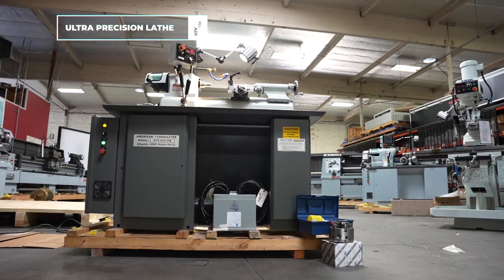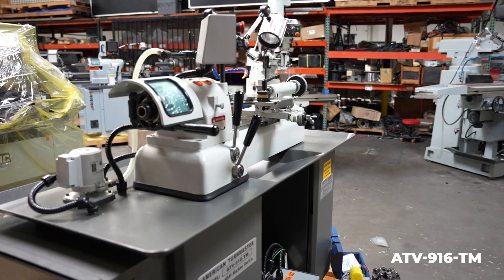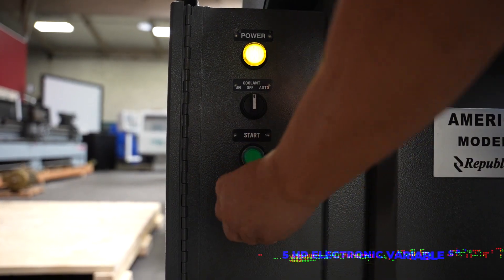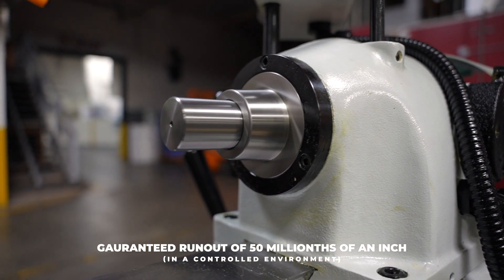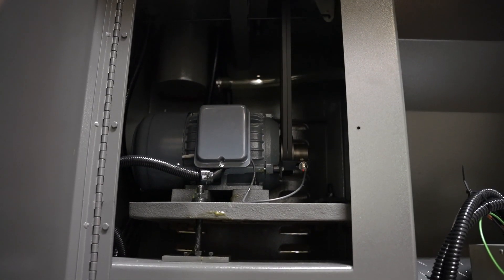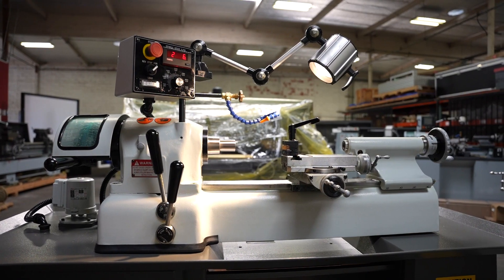Today we are looking at our American Term Master Ultra Precision Lathe, model ATV 916 TM. This machine is known as a second operation lathe. It is designed with infinitely variable spindle speeds that allow one to machine up to 4,000 RPMs. It comes with a 3 horsepower motor and is designed to machine small diameter parts with the utmost extreme precision.